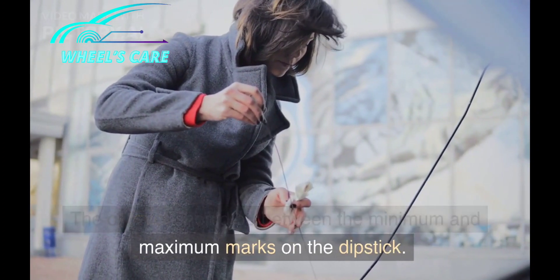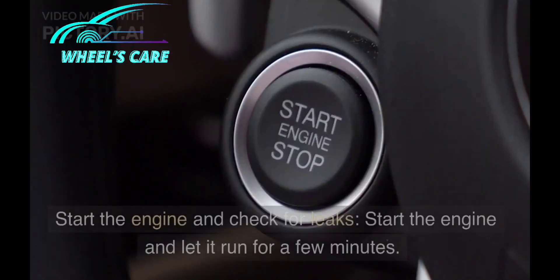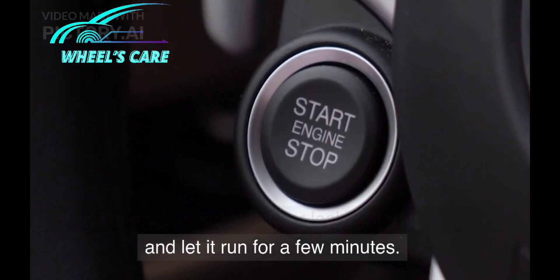The oil level should be between the minimum and maximum marks on the dipstick. Start the engine and check for leaks.